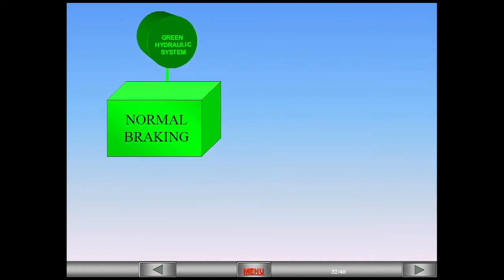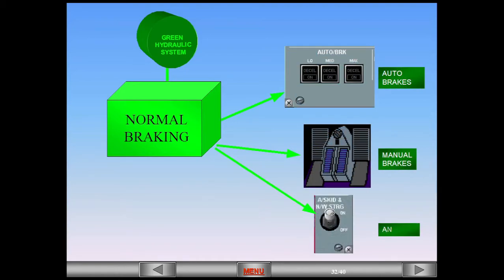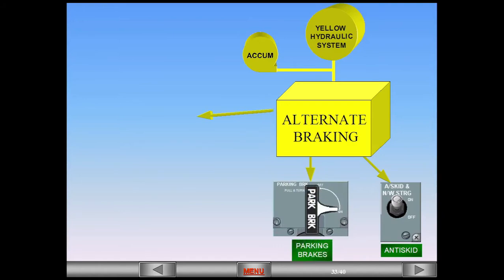Normal braking, which is powered by the green hydraulic system, utilizes electrical signals sent to the BSCU — the Brake Steering Control Unit. Normal braking provides auto brakes, manual brakes, and anti-skid. Alternate braking is powered by the yellow hydraulic system and is backed up by a hydraulic accumulator. The alternate braking provides anti-skid depending on failure, parking brakes, and manual brakes.